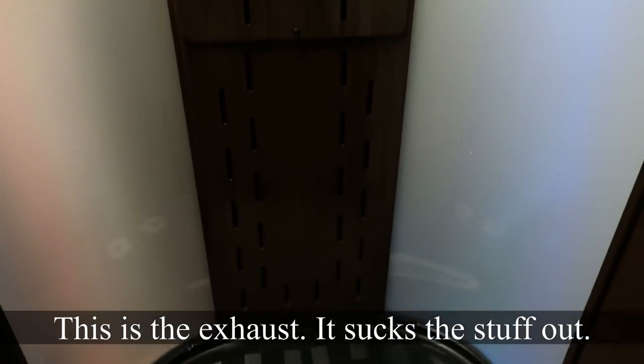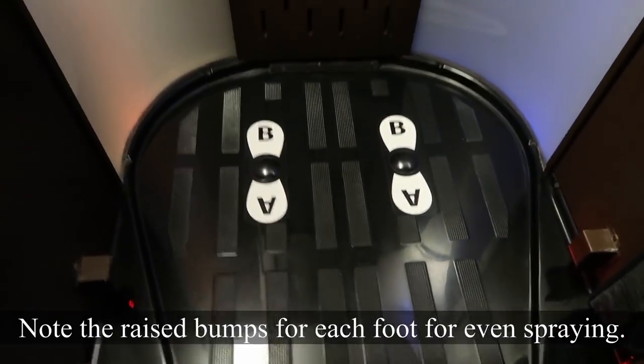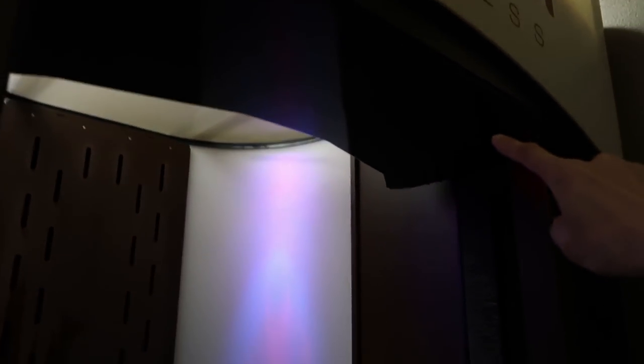This is the machine. There are some controls over here, and inside the machine there's a back thing — I think that's just to blow dry you. You start in position A, facing towards the camera, and this is the spray thing on a conveyor. It goes up and down, every seven seconds or so. Over here is the start/stop button. Never done this before — I hope I don't get incredibly dark and weird looking. Let's go.